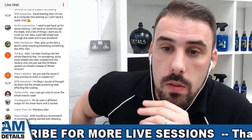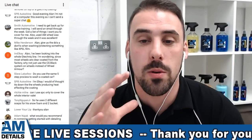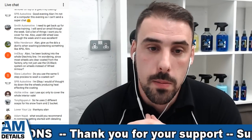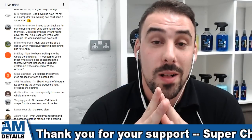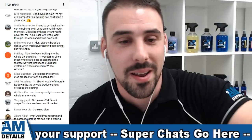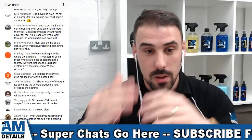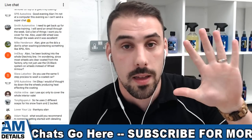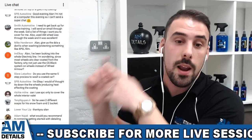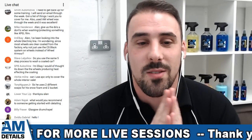SPB Autoshine says: good evening Alan, I'm not on a computer this evening so I can't do a super chat. Absolute gentleman, thank you so much. I'm so chuffed you've tuned in. If you've just come on live - 53 people watching, it is incredible. I'm Alan, welcome to AMDetails where we bring you car care and detailing content every week. Please smash that subscribe button and hit the bell to get notifications every time I go live to answer your questions. In this session I started by teaching you all the AMDetails five-step wash technique, and now I'm going through your amazing questions. You can go back and watch them all because we put the chat in here.